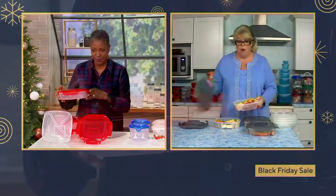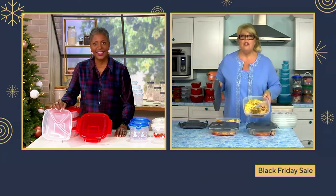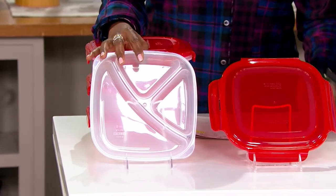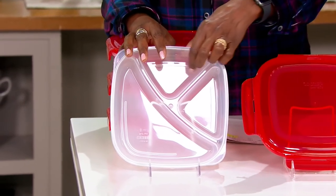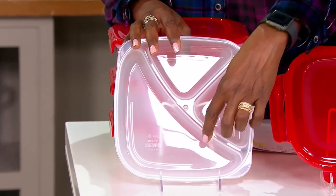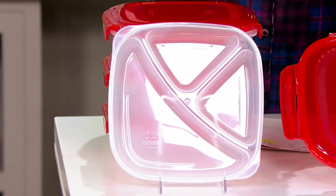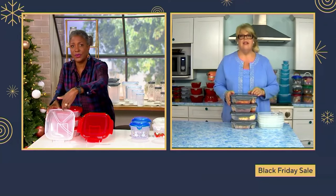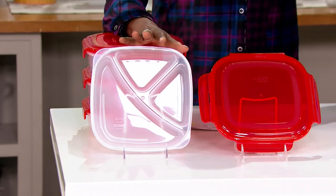You have so many options — people coming over for breakfast? Store eggs, potatoes, and sausage in here and just reheat it the next day. I also love it for the taco bar on Taco Tuesday: tomatoes and peppers in the divider sections, protein in another. Or put these right out at the barbecue, slice your tomatoes, put different accoutrements in there, and put the lid on it to protect the food outside. This is something we can use year-round.